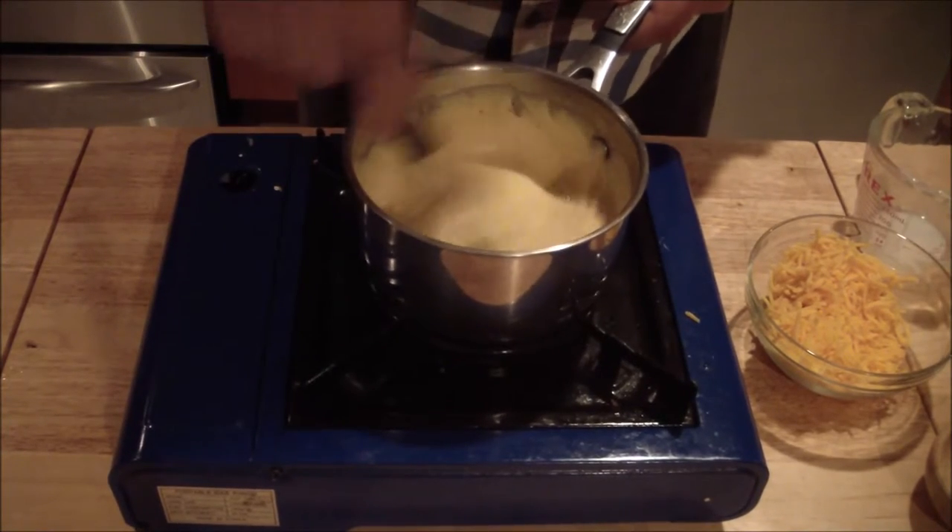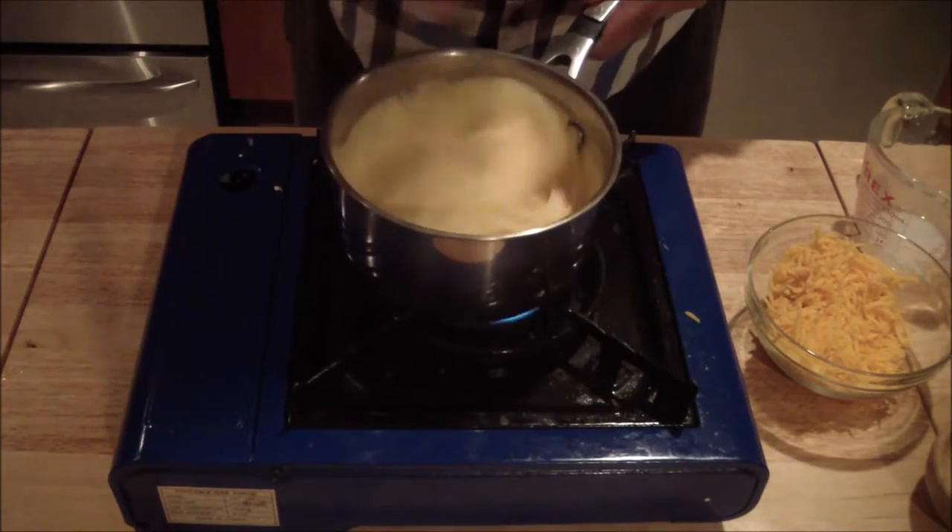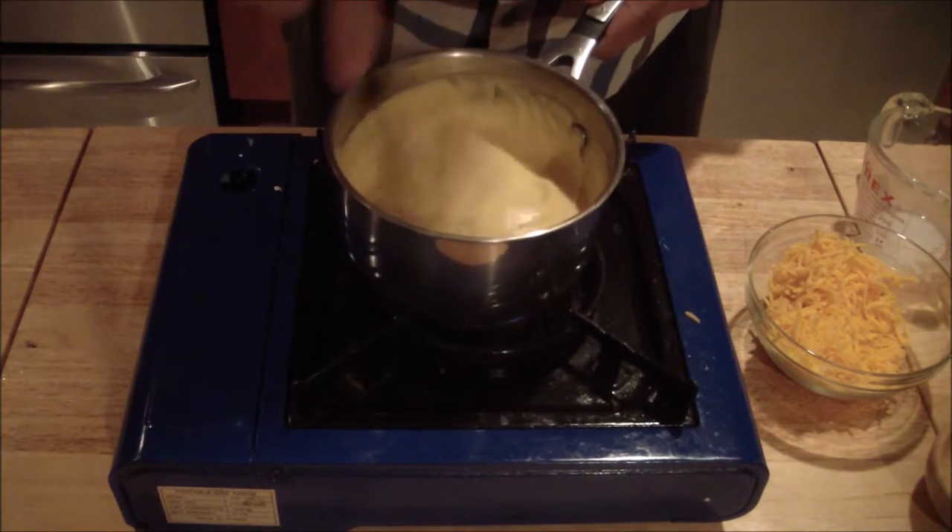Make sure you cook it through. You're going to do this on day one as well — day one, you're going to make your cheese sauce, and then we'll set it and then reheat it.